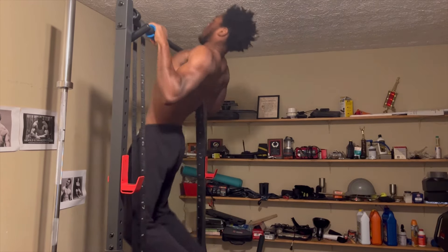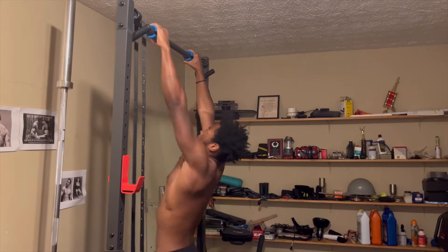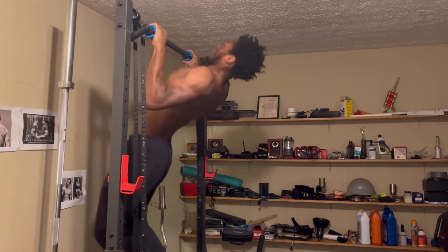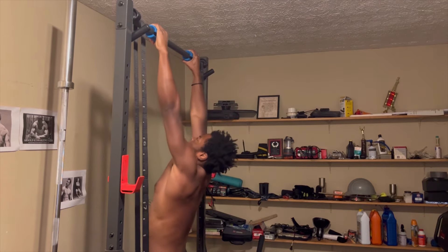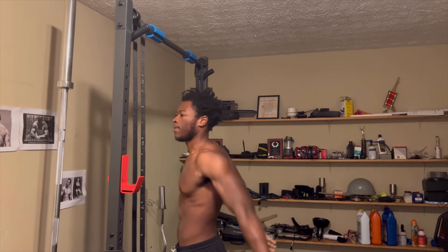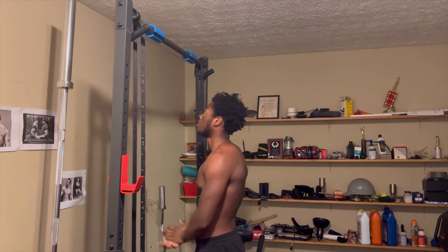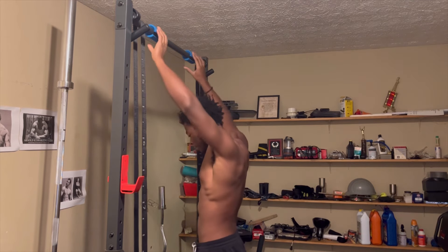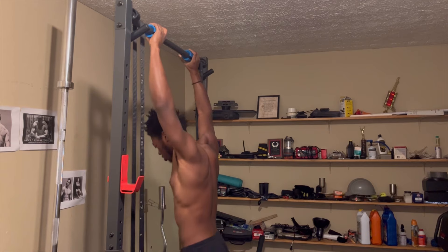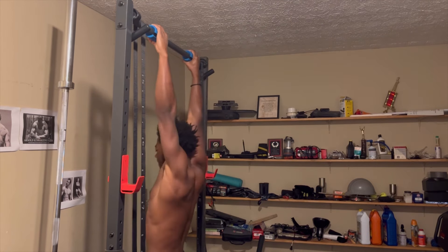When I first did them I was around 187, 190. But still, it very much challenges my grip — I still very much feel my forearm flexors and forearm extensors after completing just a set of pull-ups. I think it's a great way to work your grip strength and forearms without having to do any extra isolation work. That's really it for the pull-ups.